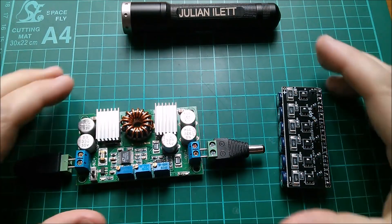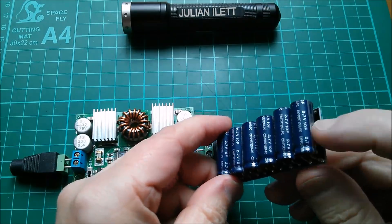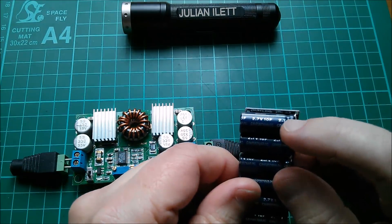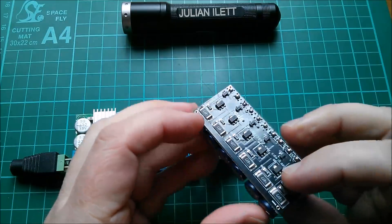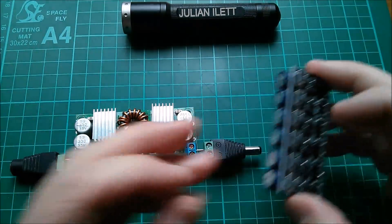Good afternoon all. Today I want to charge this supercapacitor module. It's six supercapacitors, each 2.7 volts and 10 farads, connected in series, and they've got protection or balance discharge circuits on them.